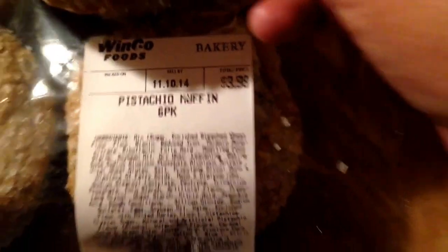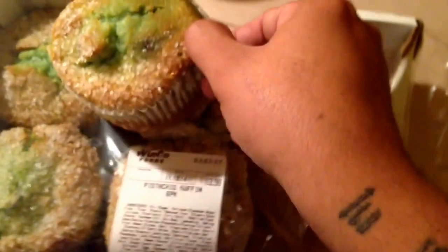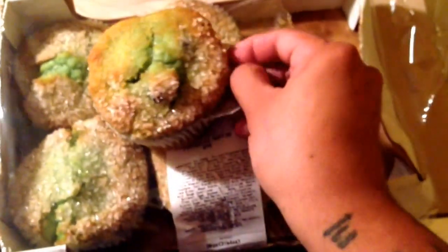There we go — nice and soft. Smells pretty good. There you go, Winco Foods in Richland, Washington. Let's go ahead and open it up. You can see right there — there's pieces of sugar on it, and the green from the pistachio. Very nice. I actually bought these about two days ago, but I've been waiting. Now that they're open, might as well review them.